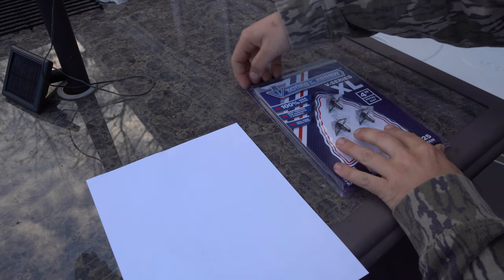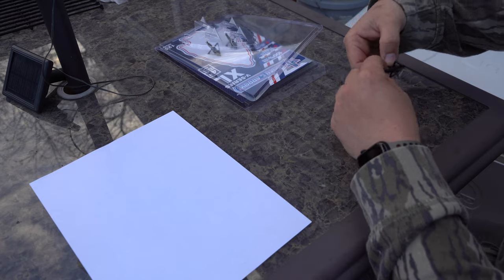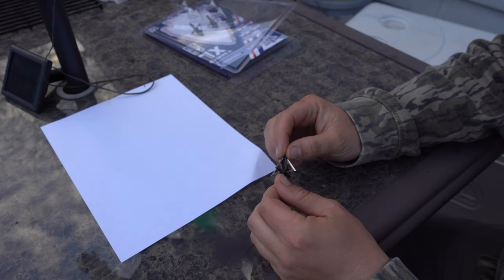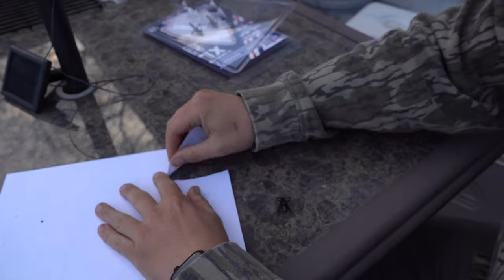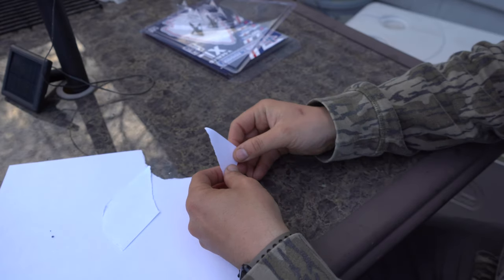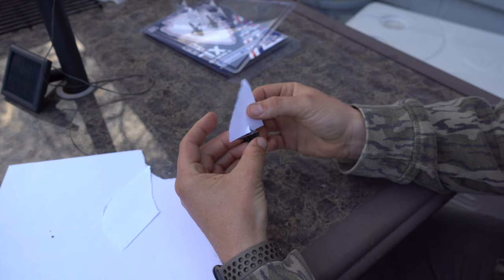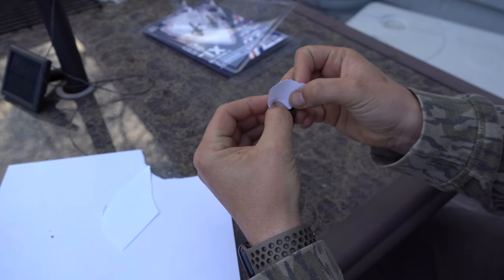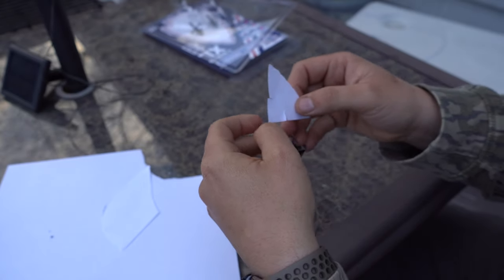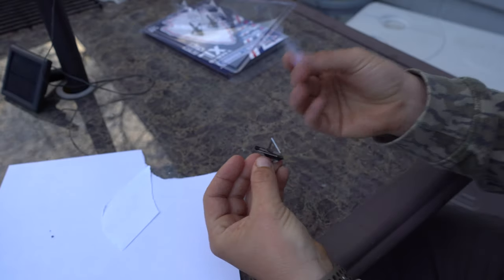For the sharpness test, I don't have one of those fancy instruments that measure the amount of pressure needed to break a piece of thread, so I'm going to test this the same exact way I would test a hand-sharpened broadhead. It's simple — take a piece of paper and just see how easy it cuts. It cuts pretty good. I wouldn't say it's as sharp as my hand-sharpened broadheads but it cuts paper with very little to no force.